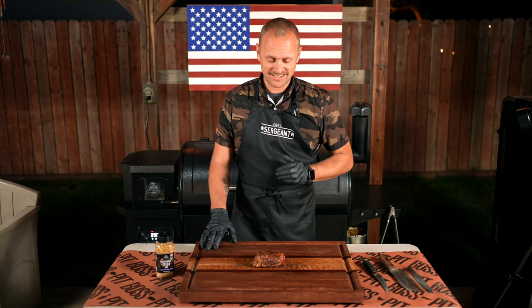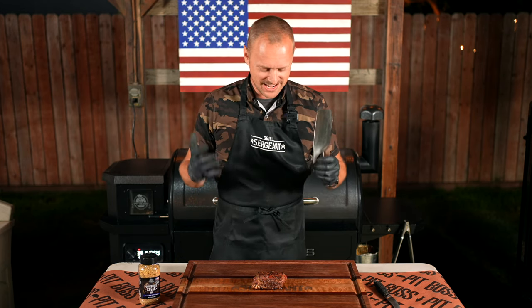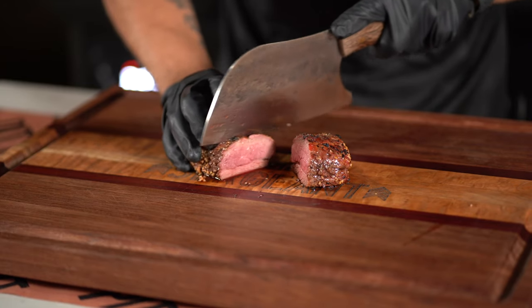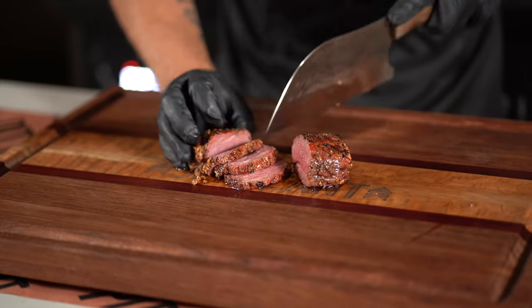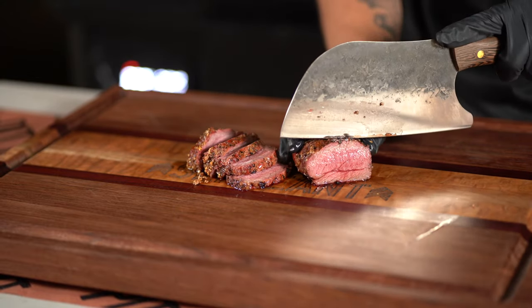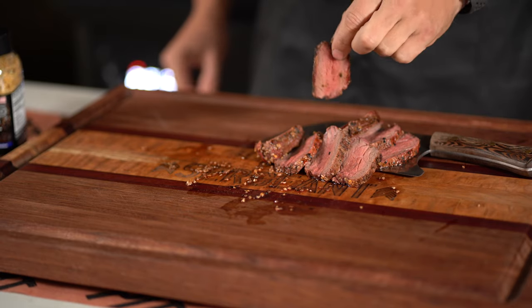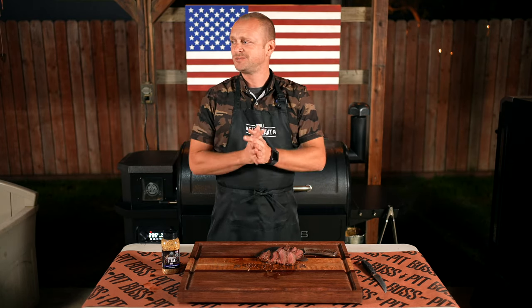We'll pull her right here and just let her rest. We'll tune back in when we're slicing in. All right, it is my favorite time — let's dive in. The smell right now is just out of this world. It smells so good. All right, look at that — let's cut this up. Look at all that juice. All right, taste test time — let's get into it.